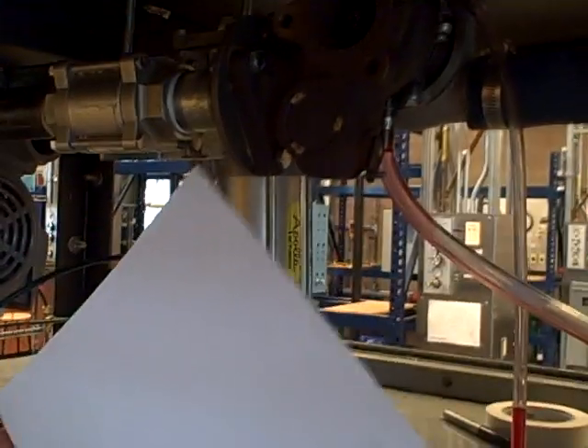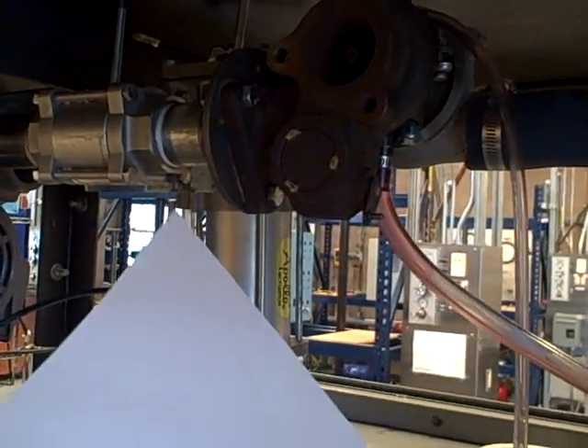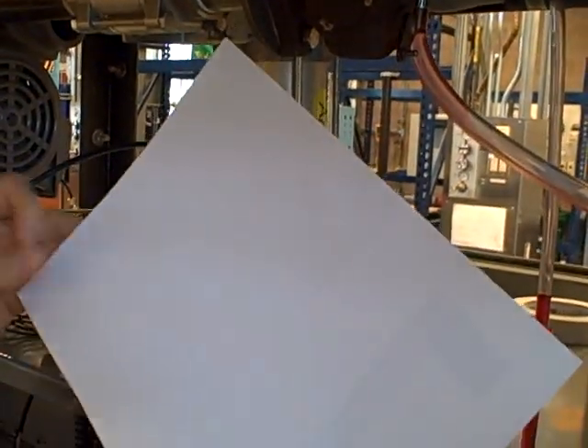Let's take a piece of paper. It doesn't have to be special paper, nothing unique about it. It tends to work better if it's thicker construction type paper or heavy printer paper.